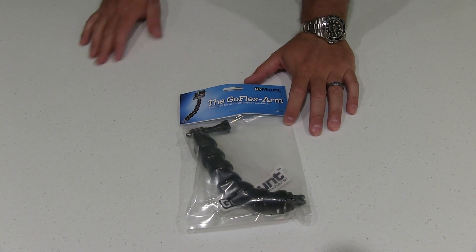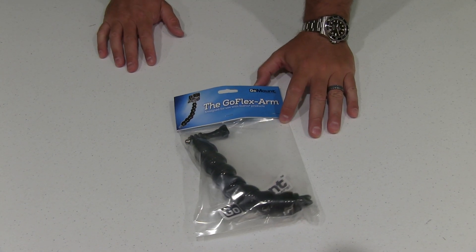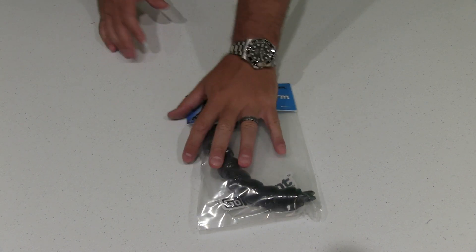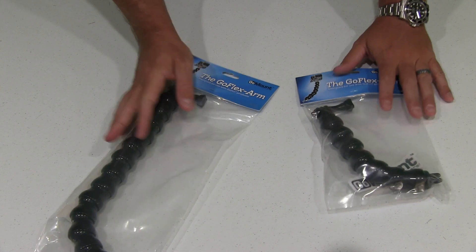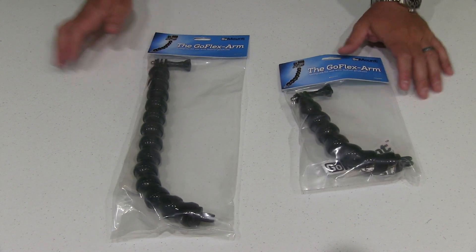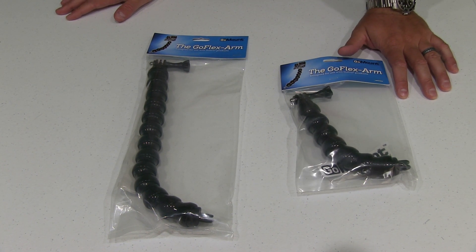Hey y'all, iRixGuy here and I'm back again with a really cool GoPro accessory. Now what I want to do, I want to unbox both of these — this is one and then this is the other. You can see there's two different links; at least at the time of posting this, there's two different links of the GoFlex arm available.